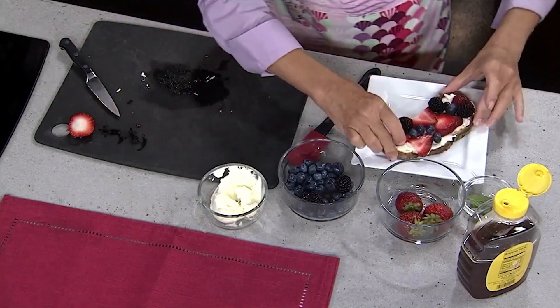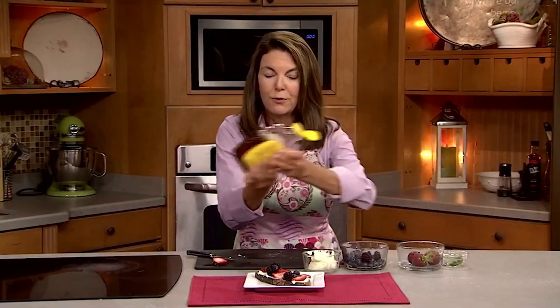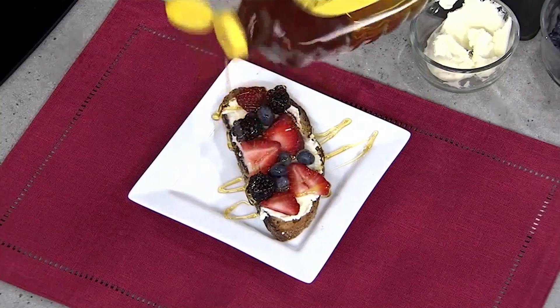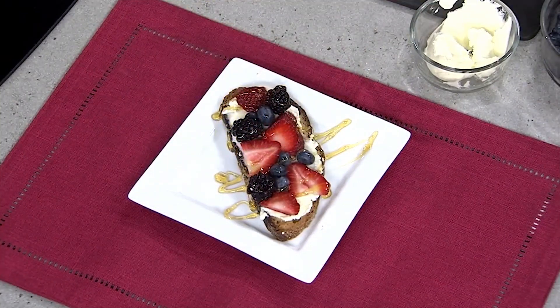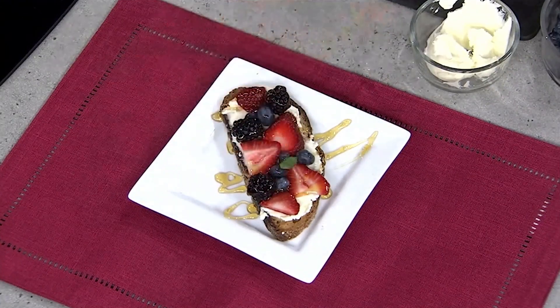And here's how I like to serve this. You could even set up like a toast bar and put different fruits so everybody can make their own. I'm just going to drizzle it with a little bit of honey just to make it a little bit sweeter. And you could garnish with a little bit of fresh mint just to make it look extra pretty and gorgeous.